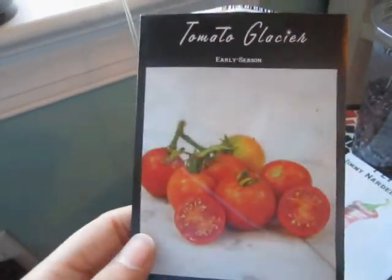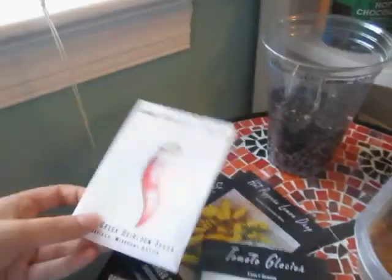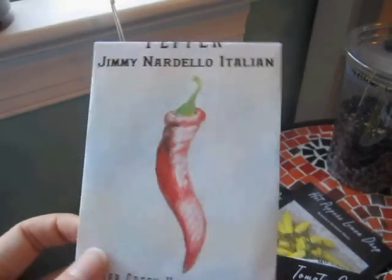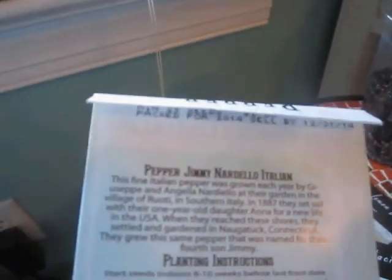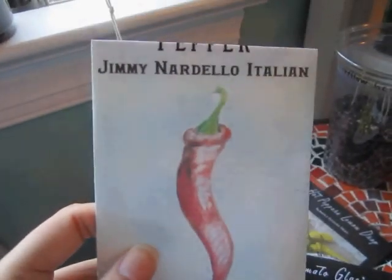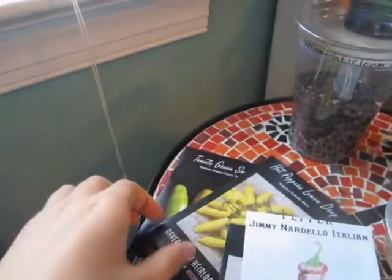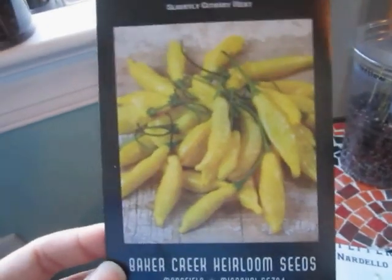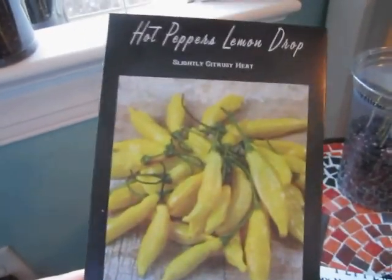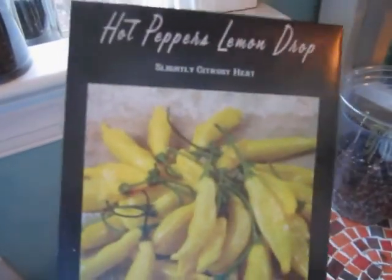I'll also be sowing Glacier tomato from Baker Creek, which is semi-determinate, and Jimmy Nardello Italian pepper — I'm really excited for this one. I think Ray grew these, if I remember correctly. And I have lemon drop hot peppers.